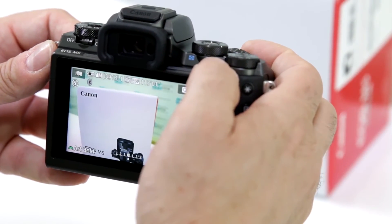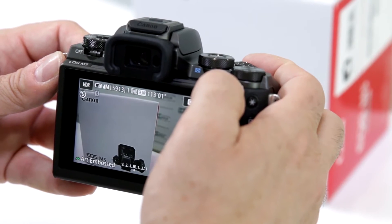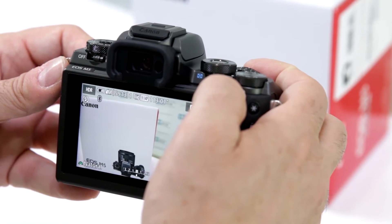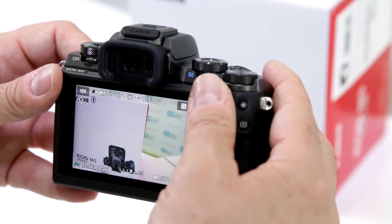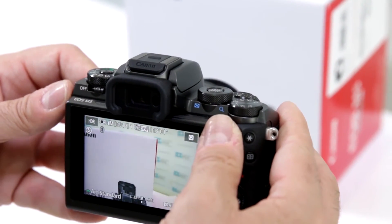You have Art Vivid, Art Bold, Art Embossed, Natural, and then back to Art Standard. Very simple to do HDR mode with the EOS M5.